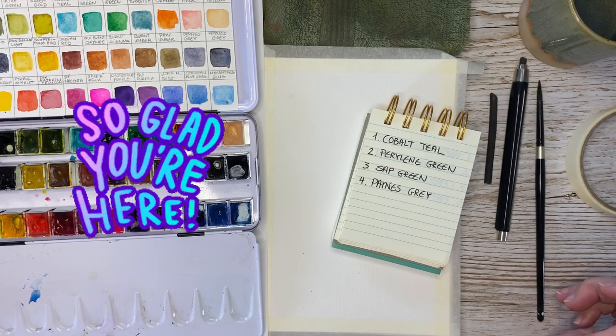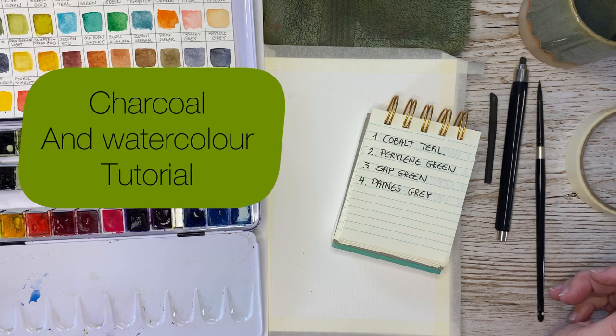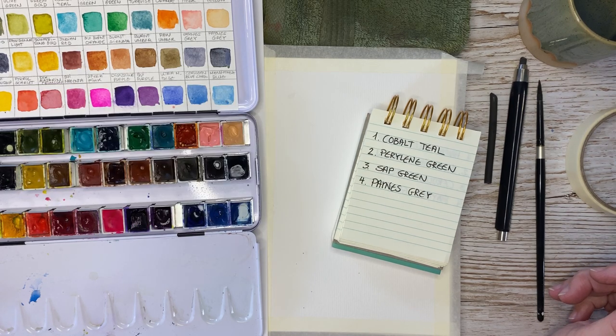Hello creative people and welcome to this channel. This is Miriam. Today we are going to paint with charcoal and watercolor. I took a vote here on the channel and most people voted on a tutorial on how to use charcoal and watercolors together, so that's what we are going to give a go today.